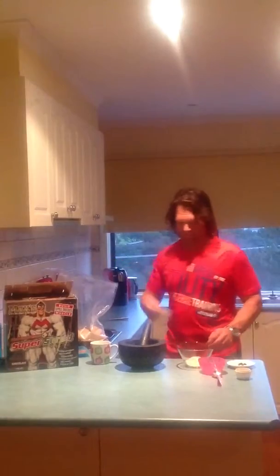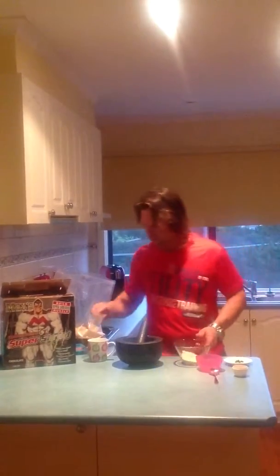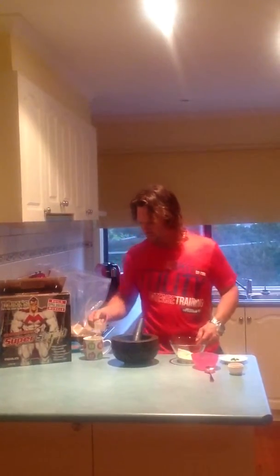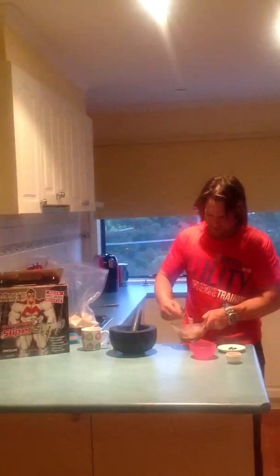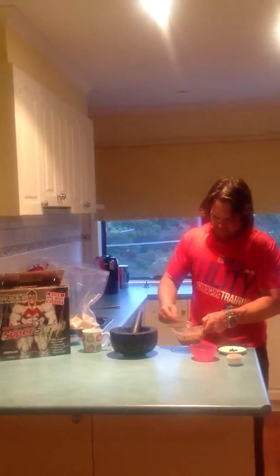Scoop and a half goes in the bowl. One scoop and a half of water into the bowl. Mix it up really good for a couple of minutes — turn it into a bit of a paste.